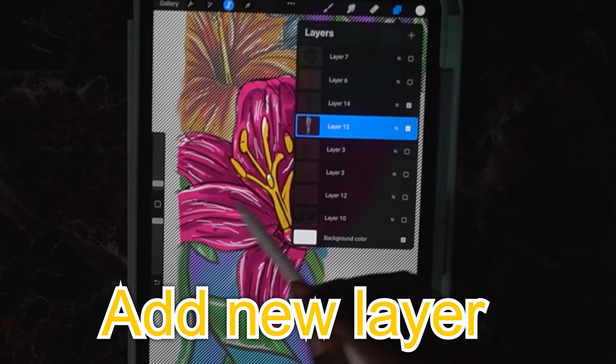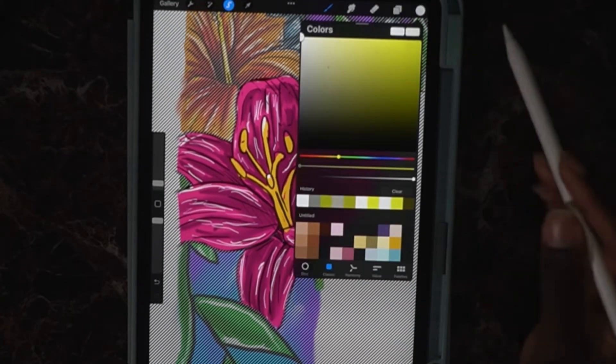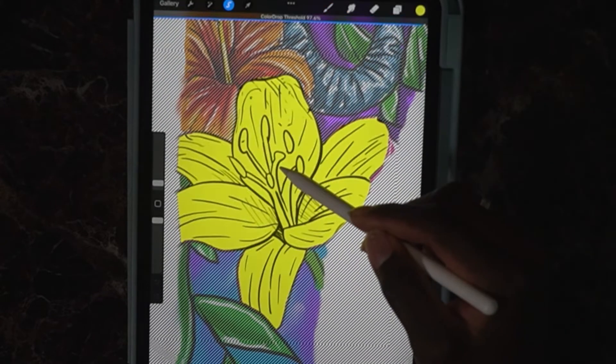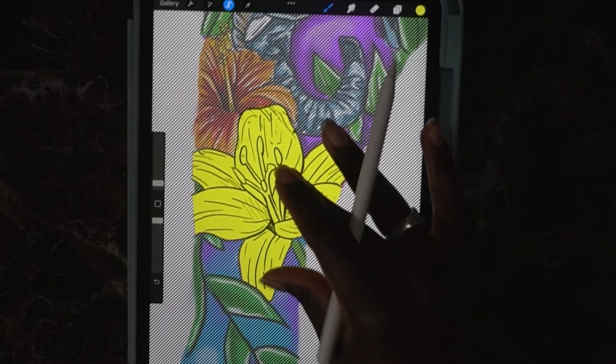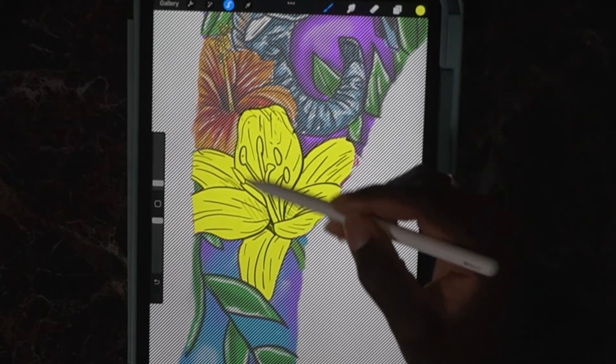Now the flower is selected. Go to a new layer — it's automatically going to show what is selected and what's not. Take yellow and fill in. You can just drag your color over and fill in the whole flower. That'll be very simple.